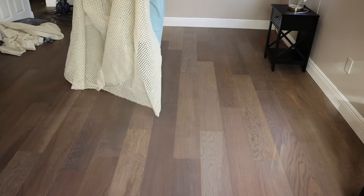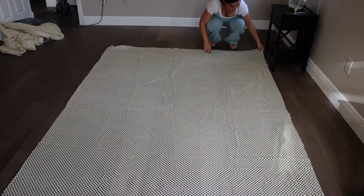Before we start assembling the bed, I thought it would be a good idea to put the rug down first so I don't have to work around it. It will already be in place.